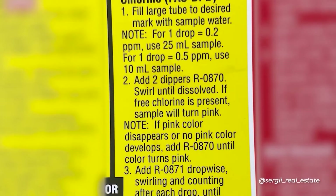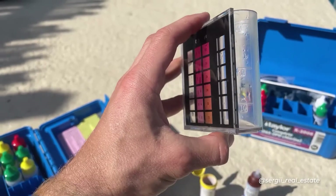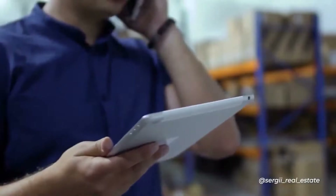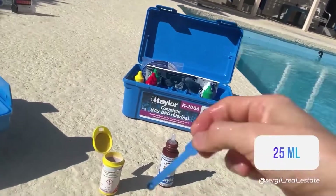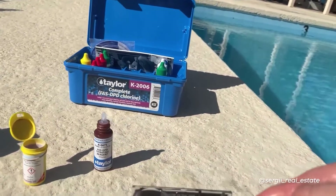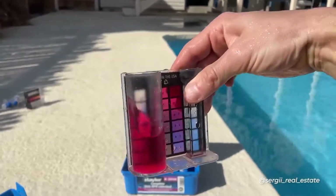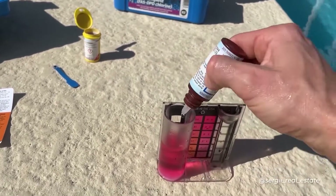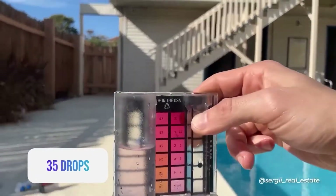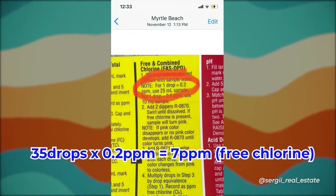Now for the DPD powder from the Taylor K2006 kit, there are two ways to do your testing. The first is more accurate and the second is more economical. For the more accurate method, fill the big comparator tube to the 25 mL mark, then add two scoops of DPD powder. According to the manufacturer, it's fine if the scoop has a little over, but the most important thing is to have the slot in your scoop filled. Mix it up — it will turn pink if chlorine is present. Then add liquid reagent R0871, swirling and counting drops until the color changes from pink to clear. I needed 35 drops. To calculate free chlorine, multiply 35 by 0.2 ppm, which gives 7 ppm.